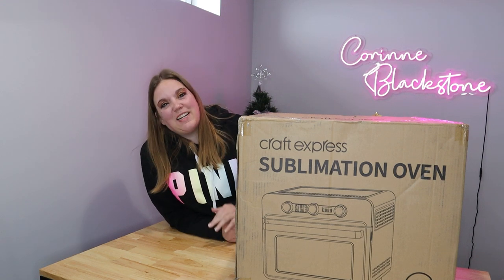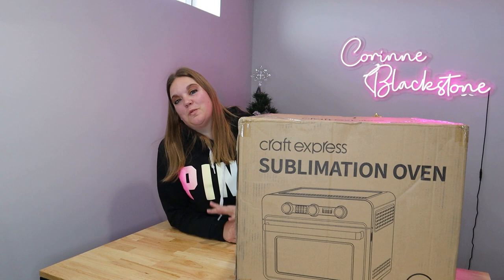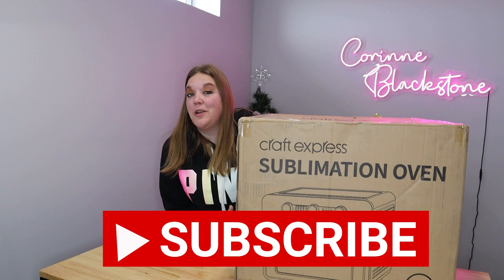Hi everybody, I'm Corinne Blackstone and welcome to my craft room. I am super excited to have you here today and before we get started be sure to subscribe to my channel so you don't miss out on any of the fun crafty content we have coming.